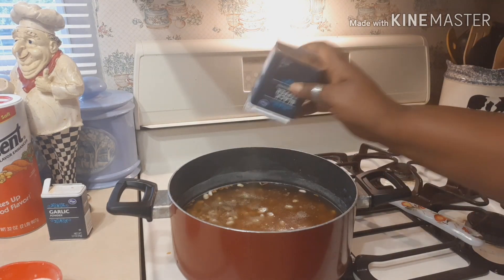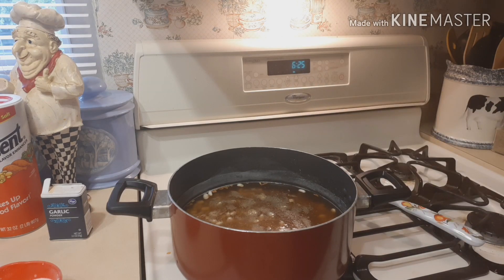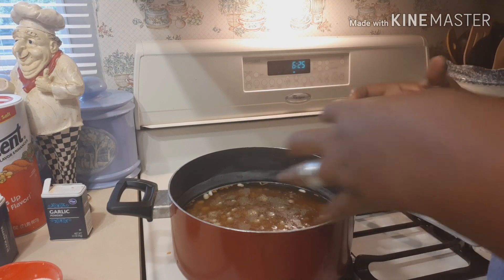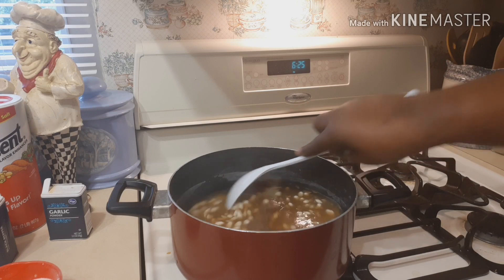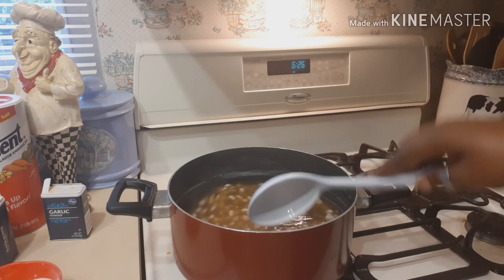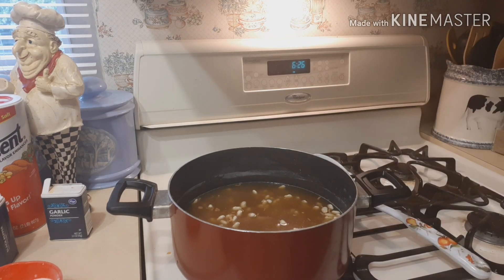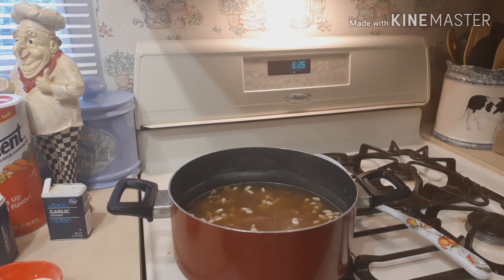After the beans start cooking for a while, I'll go back and do a taste test to see if I need any additional seasoning, because the beans are going to soak up the water. Beans are very easy to cook — I'm just showing you how I do it, but you can cook beans any way you want.